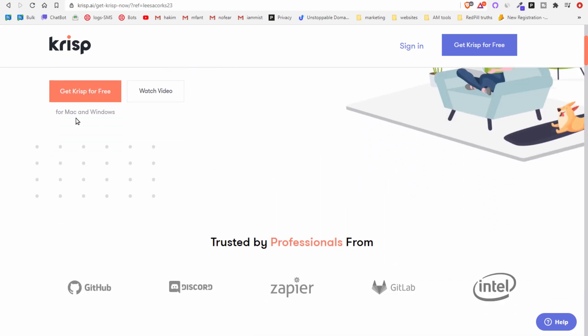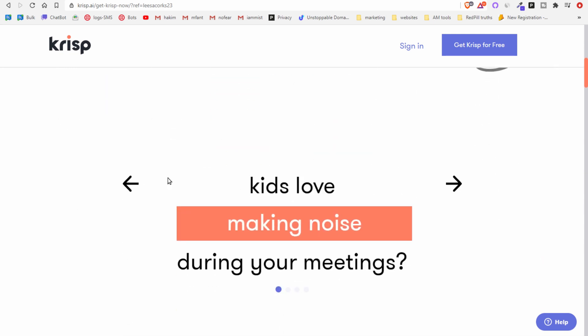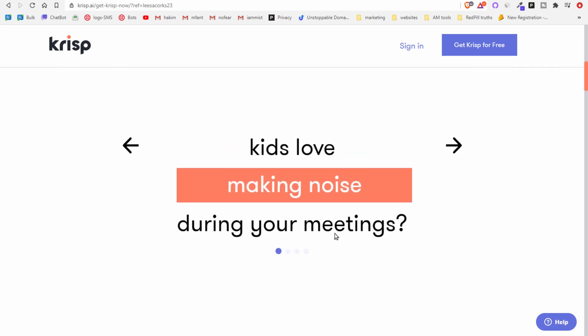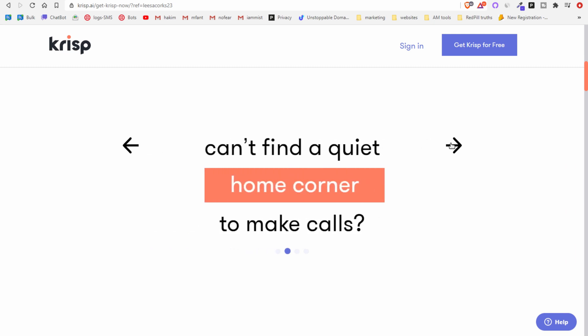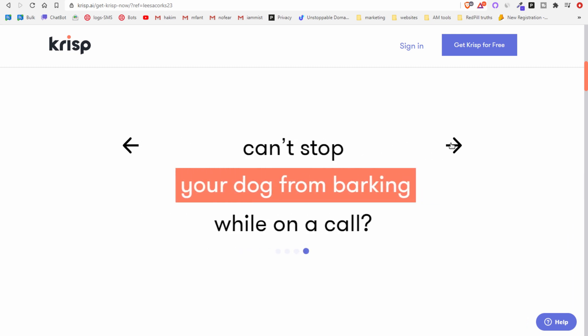You can get Krisp for free on Mac and Windows. It's trusted by professionals from GitHub, Discord, Zapier, GitLab, and Intel. Common problems it addresses: kids making noise during meetings, can't find a quiet corner to make calls, getting tired of muting yourself, and dogs barking while on a call.